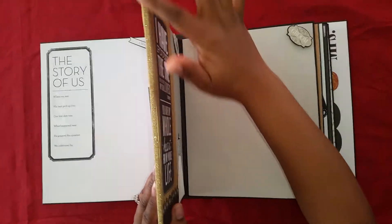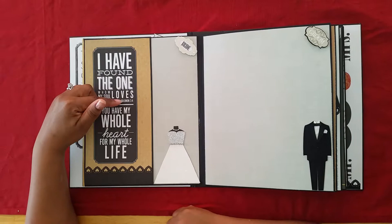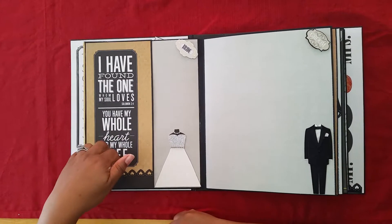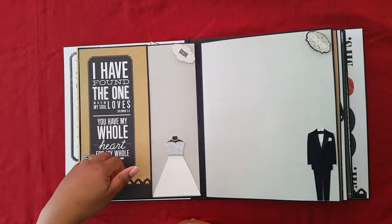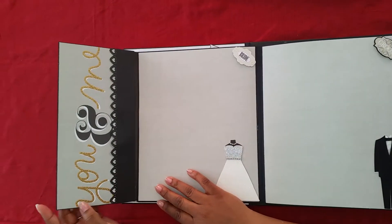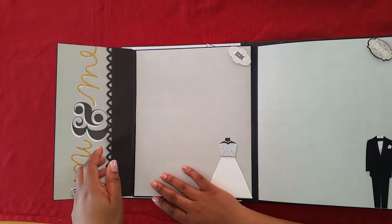This is a ribbon here. Then we go here — it says 'I have found the one whom my soul loves,' Solomon 3:4. 'You have my whole heart for my whole life.' And right here is a little pocket if they want to put anything in here. Once you open it up, it says 'You and Me.' And this is also a pocket — they can put pictures or anything else they want in here.